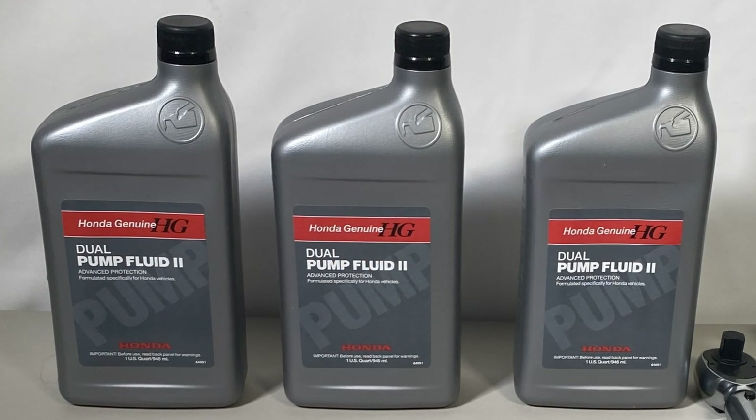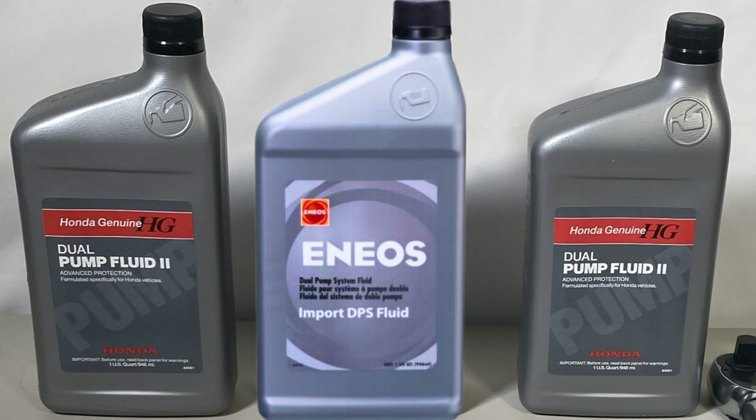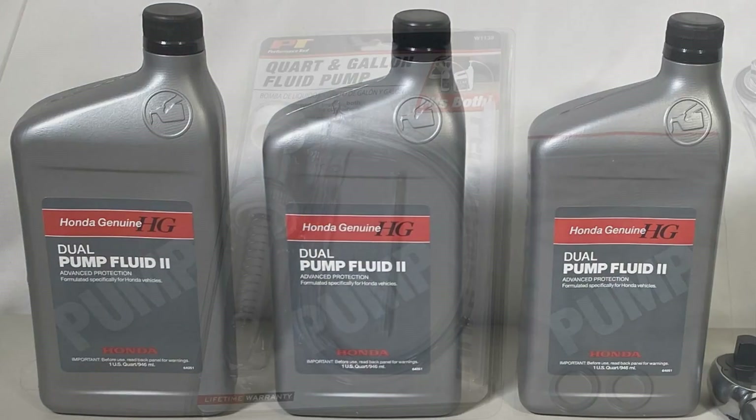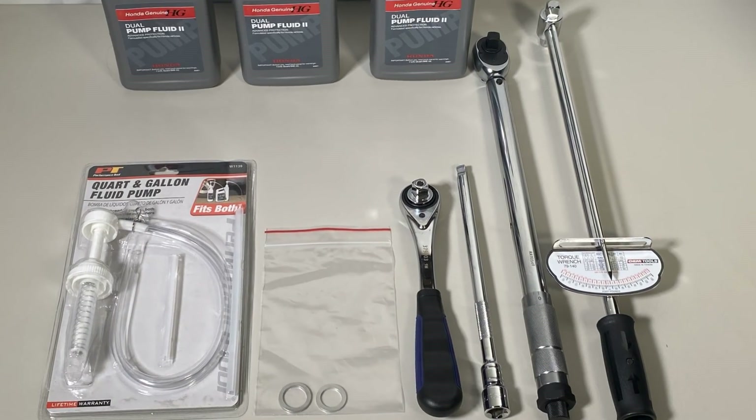First off, you will need three bottles of Honda Dual Pump Fluid 2. You can also buy Idemitsu Import Differential Fluid, as it is the same product that Honda sells. You will also need a bottle pump, a torque wrench, a 1/2" 3/8 extension, and a breaker bar.